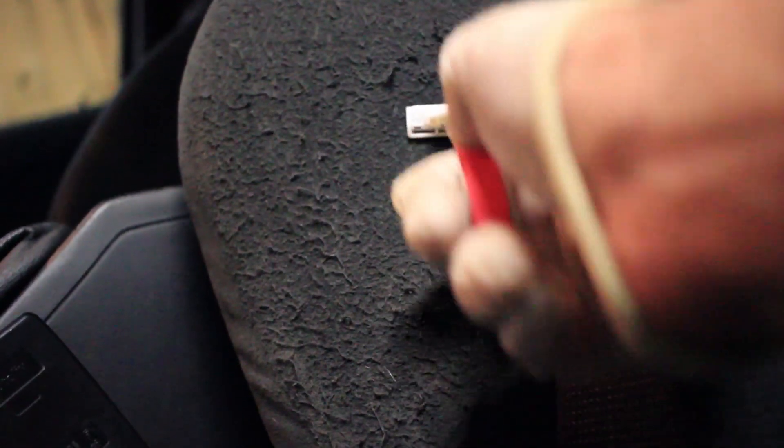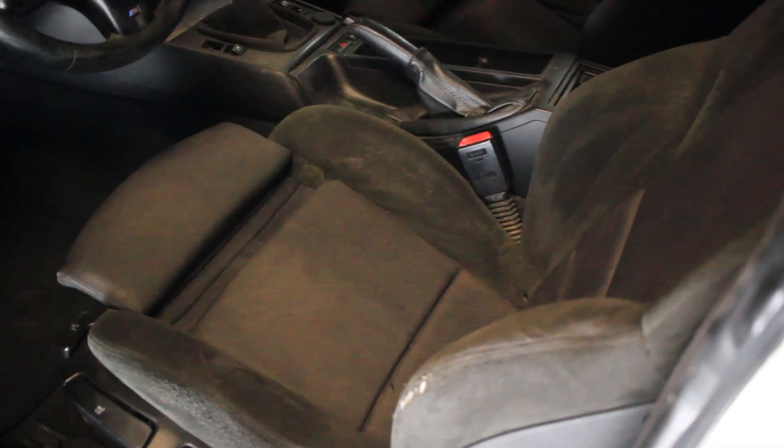It works incredibly well, as you can see — we've already created this little patch where it looks a lot better. I'm just shaving into the fluffiness and shaving it all away. After doing the whole area, look how much nicer it looks. There's still some loose fluff to be vacuumed again. Here's the comparison — how it was before, very bad, and how it's looking now: much better. Only a whole interior left!